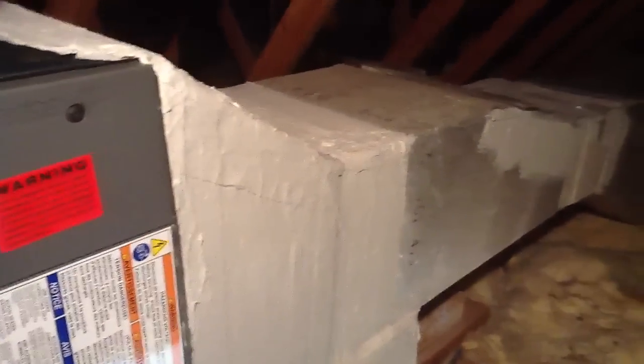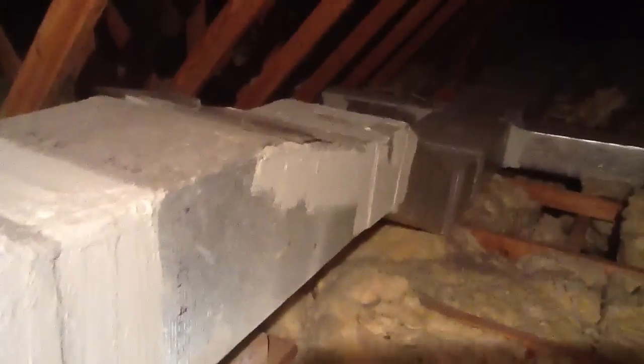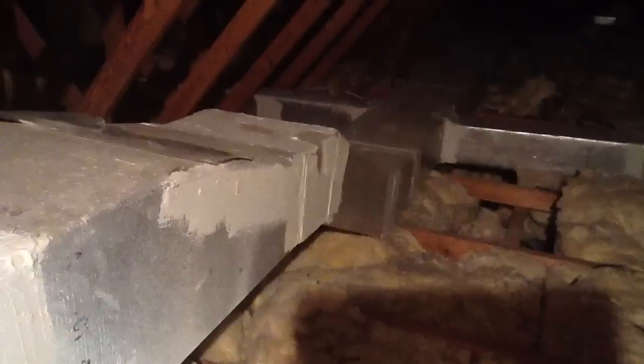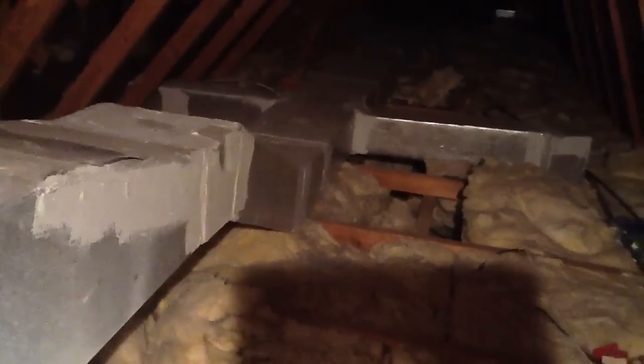The new code requirement is to mastic and seal all duct joints — that's part of the Florida energy building code. As you look down, we have gone through and seamed mastic every seam, every corner. I'm going to try to show you all the way down; they don't have a lot of light.